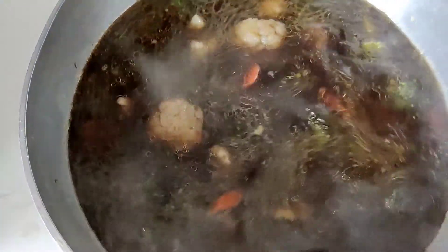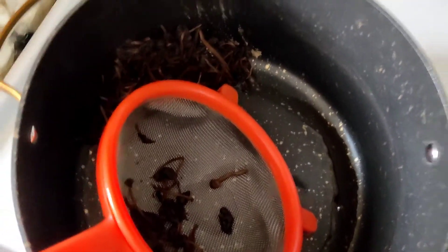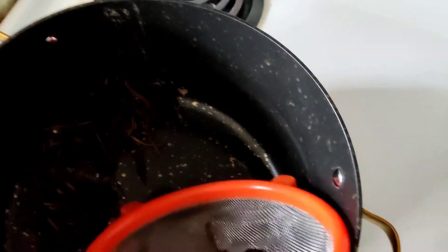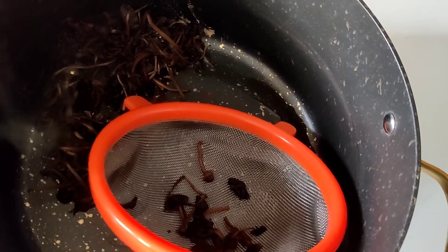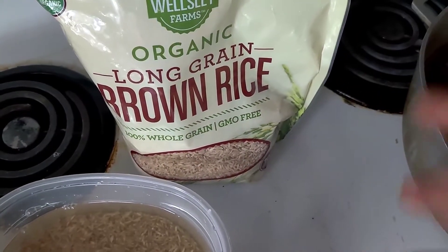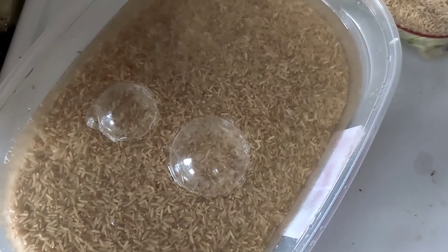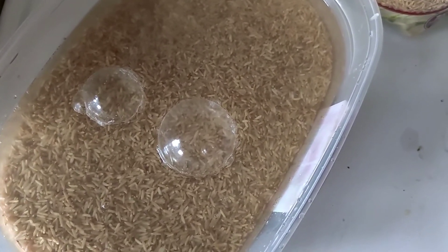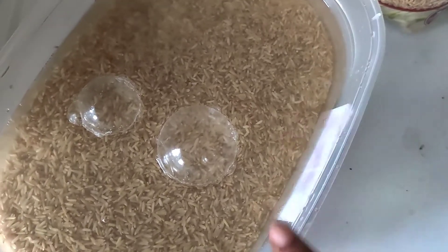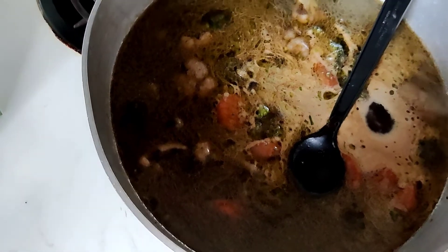Now I'm going to wait till it boils a little bit and then pour my brown rice inside. Discard the mushroom remnants because you can't use them anymore. Here's the brand of brown rice I use — you could use any brand; I've used Publix and they're all good. I always wash my rice, about two to three times in hot water, because you never know what debris you could find.